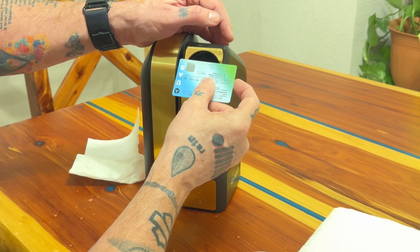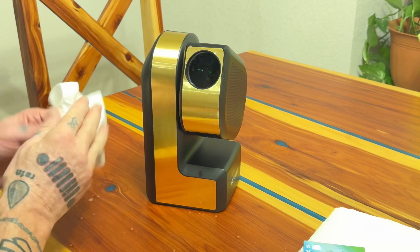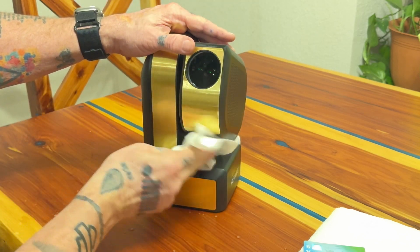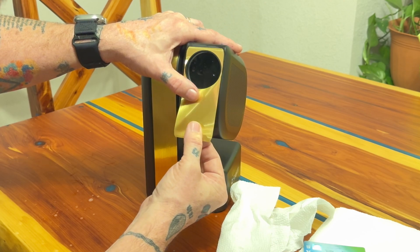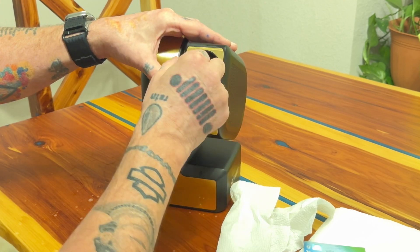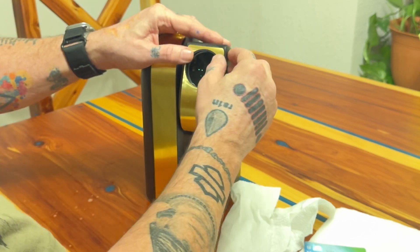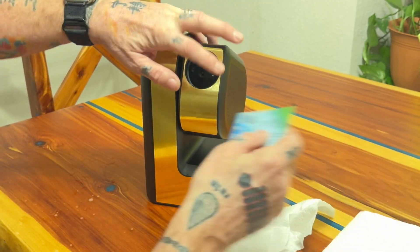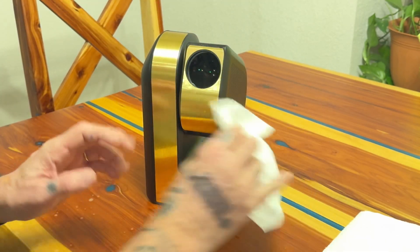Squeegee it up, squeegee it down, and then wipe it off. This one side is a little crooked — and there we go, that's it, you're all done.